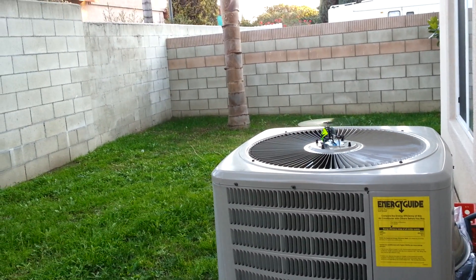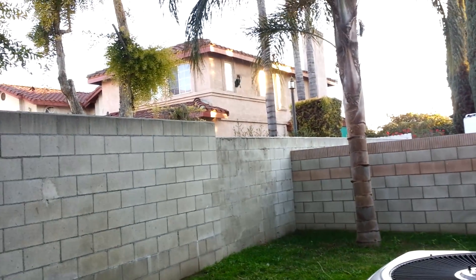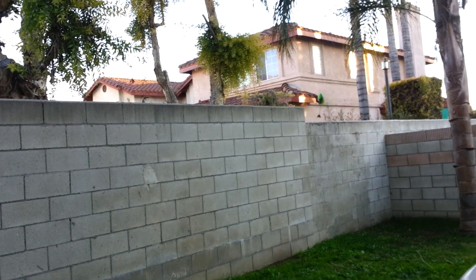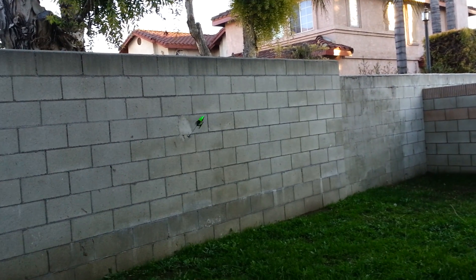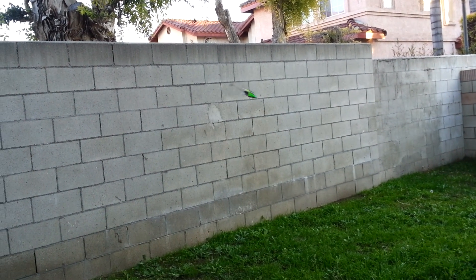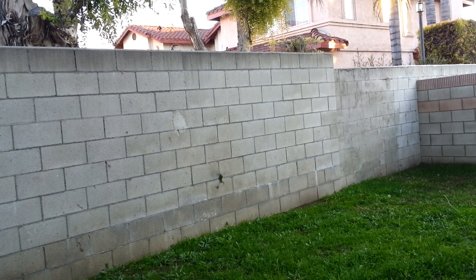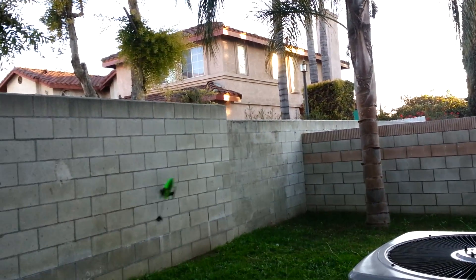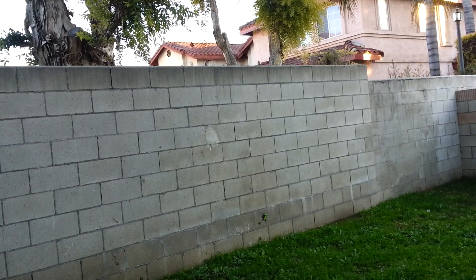Let me fly it some more. You can see the power actually increased a lot with the warm LiPos. You can see that tail is working really hard because of the breeze we have here in California.